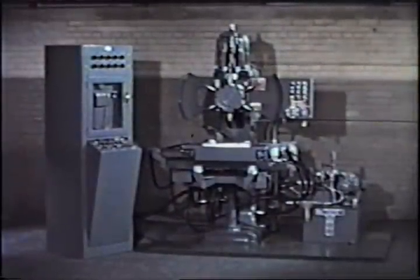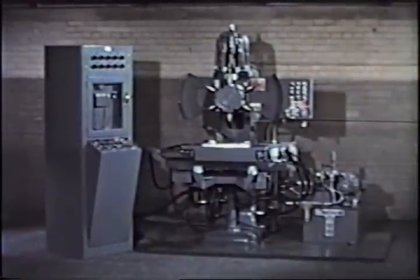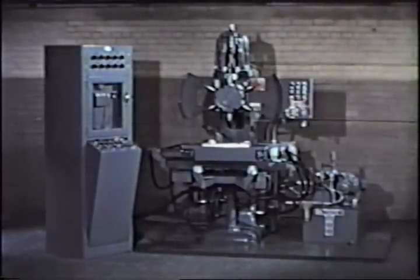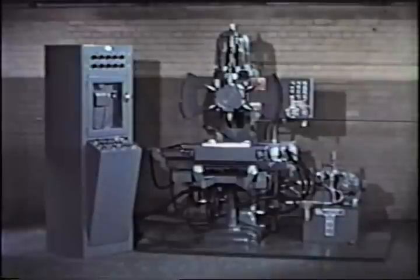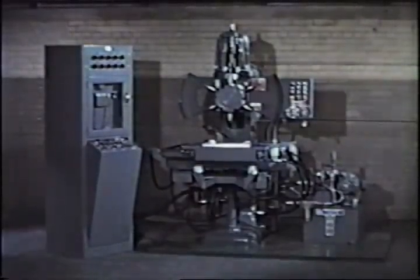The result? The Sperry Numerical Machine Tool Control — a time and money saver that can be used with equal efficiency for drilling, straight-line milling, turning, or grinding, and is adaptable to any machine, regardless of its drive system, hydraulic or electric.